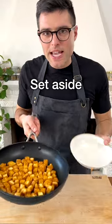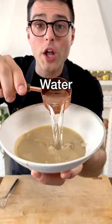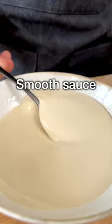Now I'm gonna set the tofu aside and make the tahini sauce. To a bowl, add tahini made with 100% hulled sesame seeds, water, freshly squeezed lemon juice, a garlic clove, and salt. Whisk until the ingredients are combined into a smooth sauce.